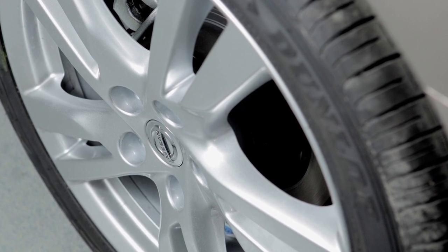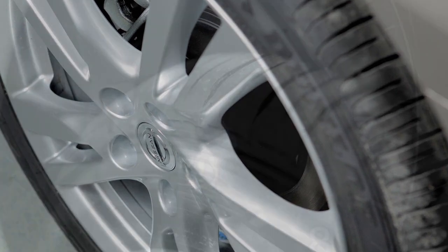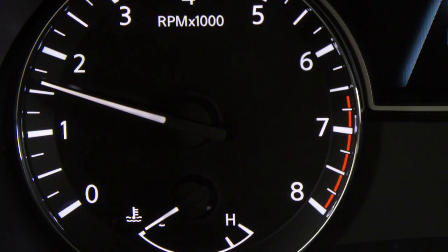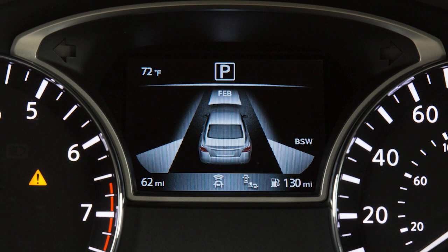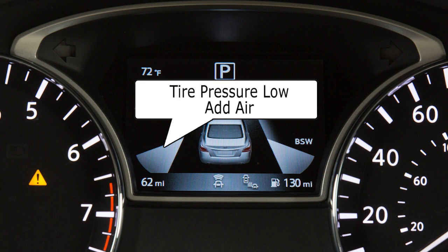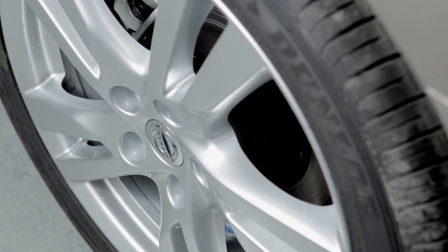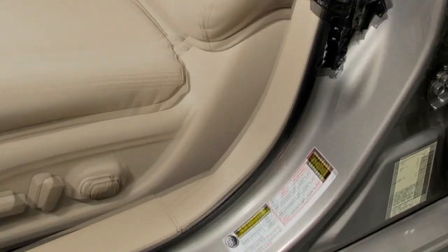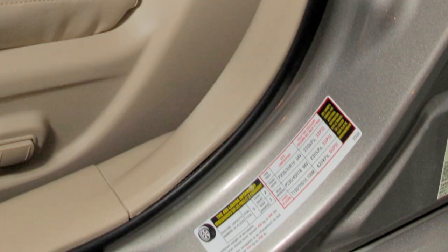Your vehicle is equipped with a tire pressure monitoring system. The low tire pressure warning light will illuminate and a warning message will appear in the vehicle information display when one or more tires are low on pressure and air is needed. Adjust the tire pressure to the recommended cold tire pressure shown on the tire and loading information label.